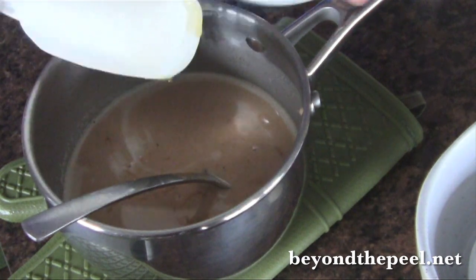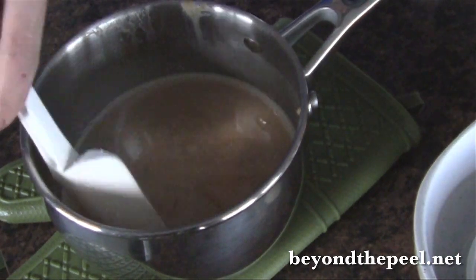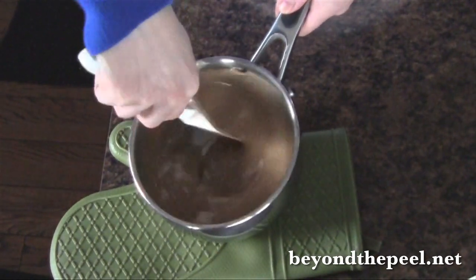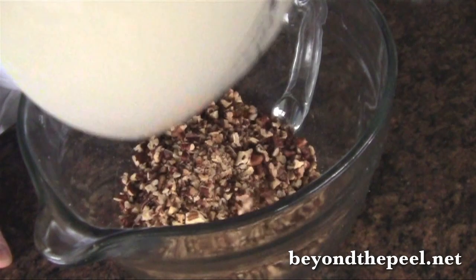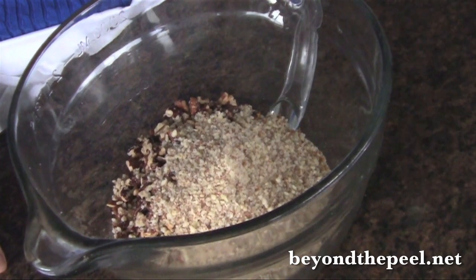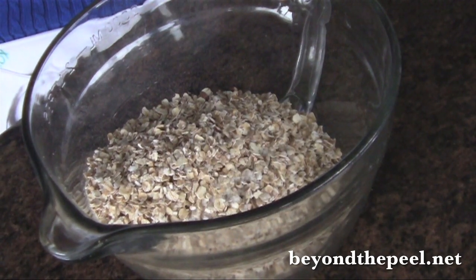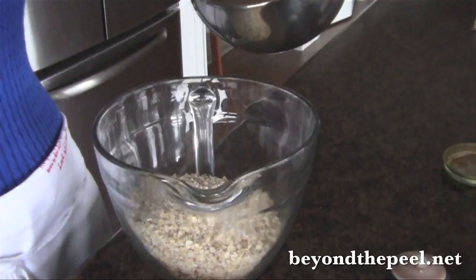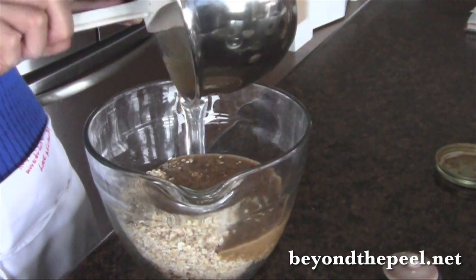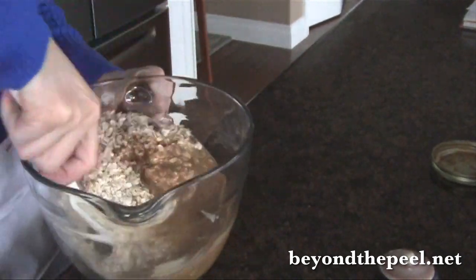I have two teaspoons of vanilla and a quarter cup of maple syrup. I like to get all the good stuff, so I use a spatula. Mix it all together until it's really well incorporated. Now I've got a big bowl and I'm just going to add two cups of chopped toasted pecans and half a cup of almond meal or almond flour and one cup of rolled oats and half a teaspoon of salt. Then just go ahead and add your melted almond butter and coconut oil mixture, and mix it all together until it's all coated.